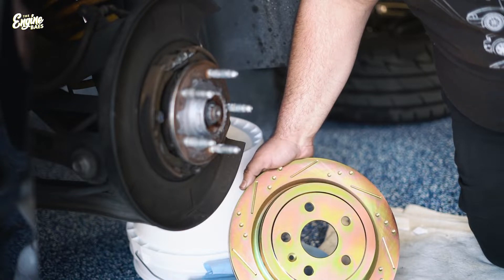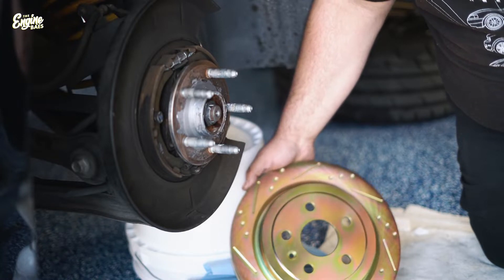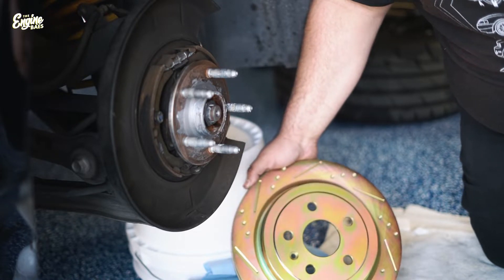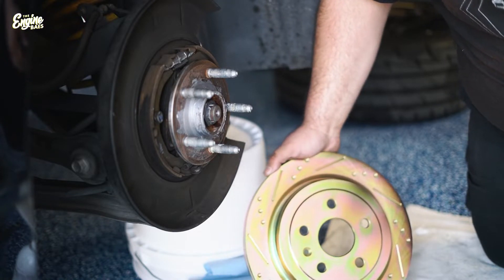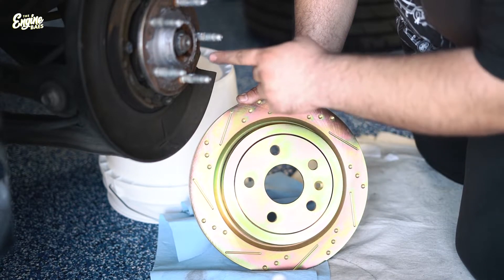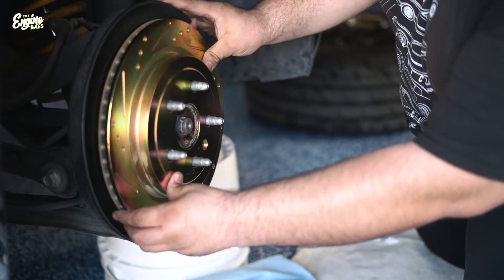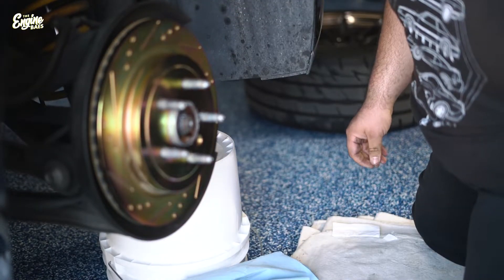This is the new rotor — it is in a gold zinc dimpled and slotted finish and design. Shout out to Keon over at Brake Time USA for hooking us up with these rotors. We want to make sure we line up the security bolt hole to the security bolt hole on the hub. Now the rotor's on, and the last step to solidify the rotor is to take that security bolt and put it back in. I'm going to put a dab of loctite on it — I used blue, you should be using red, but I just got what was in store.